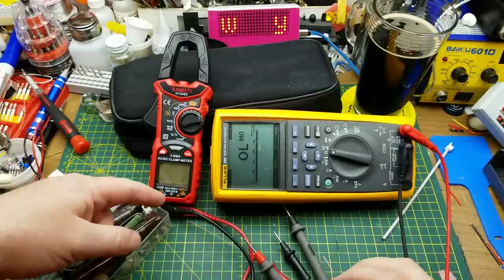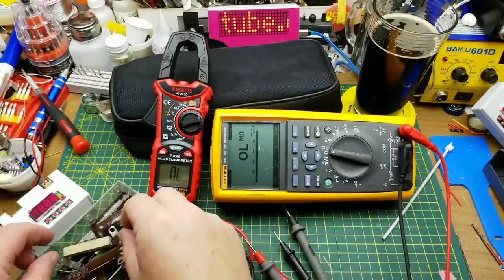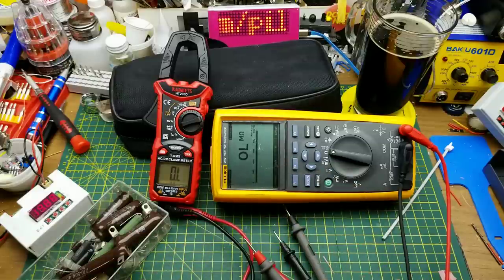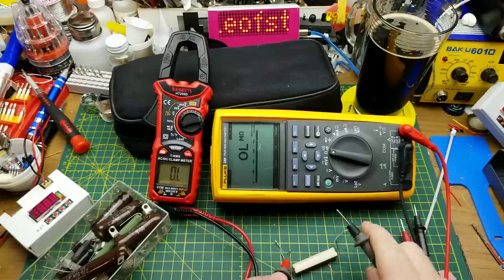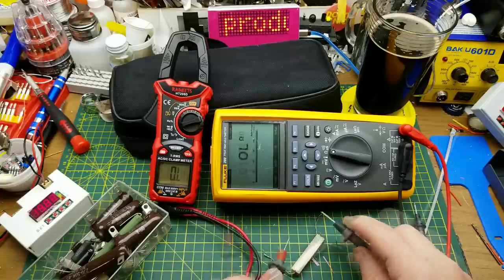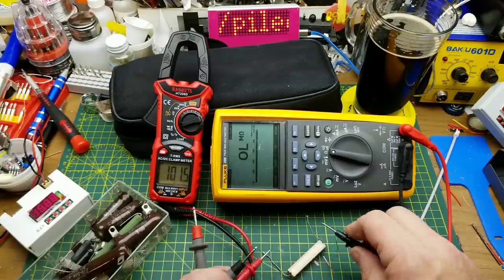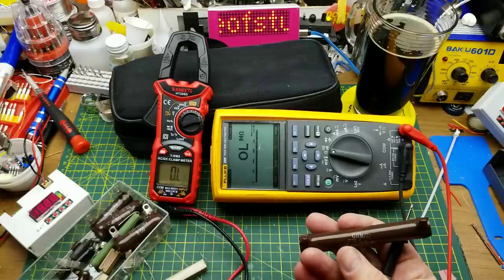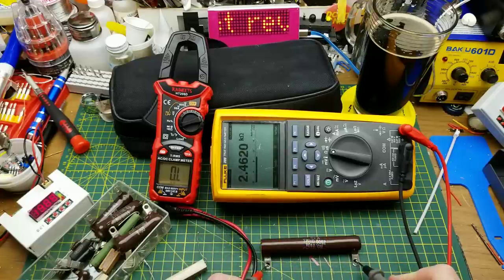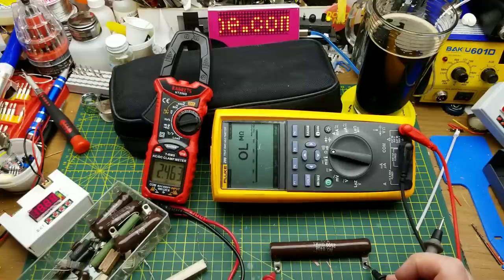It goes straight into resistance mode. I'm using high-power resistors that are easy to handle and see on screen. This one is a 100 ohm resistor: the Fluke calls it 101.7, the Kaiweets calls it 101.5 — close enough. Next one at 2.5 kΩ: the Fluke says 2.462, the Kaiweets says 2.463 — damn close.